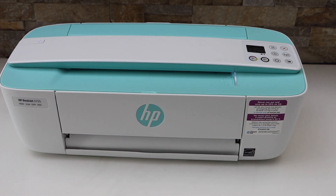In today's video, I am going to show you how to fix the HP DeskJet 3755 all-in-one printer printing blank pages.